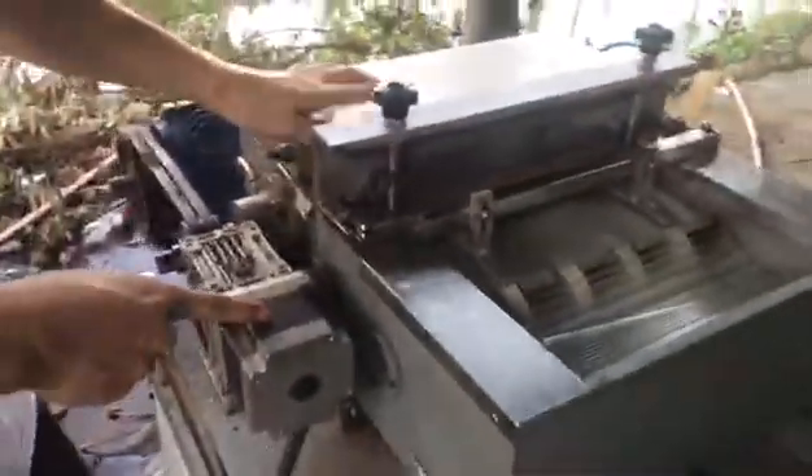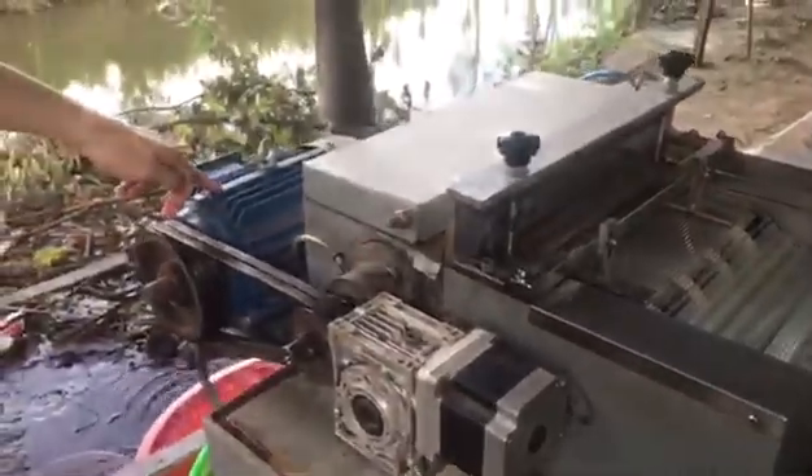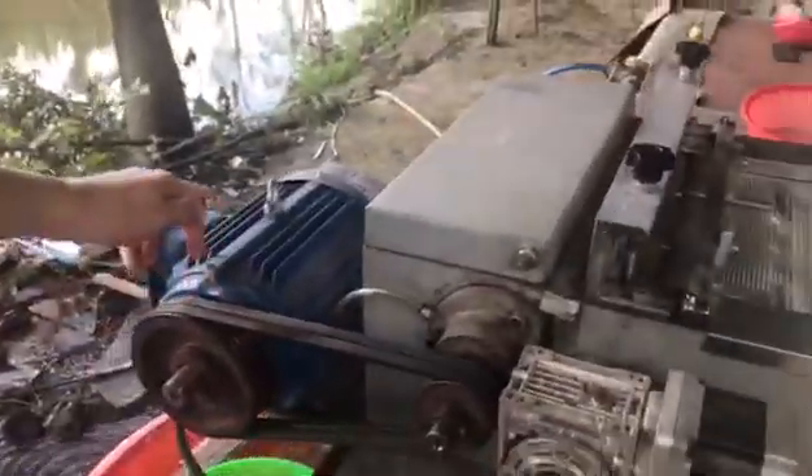This is the PE board motor. This is the main motor for the blade.